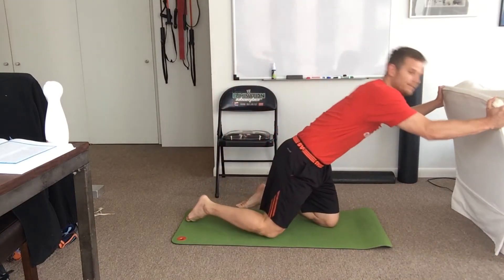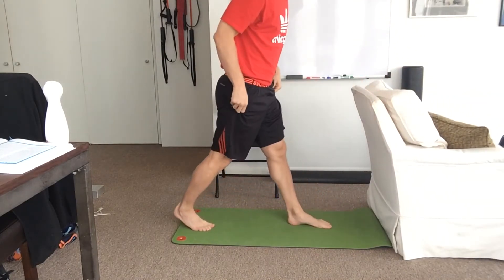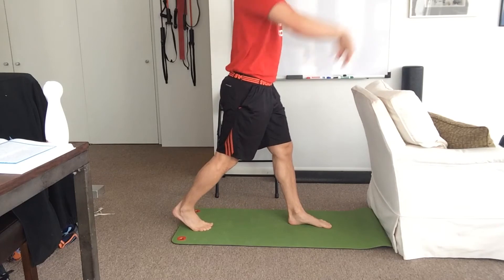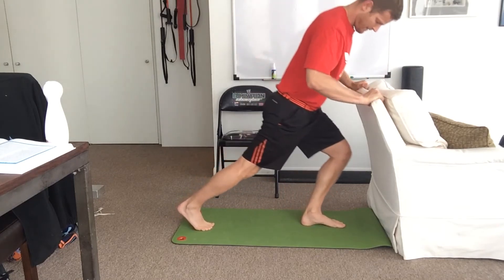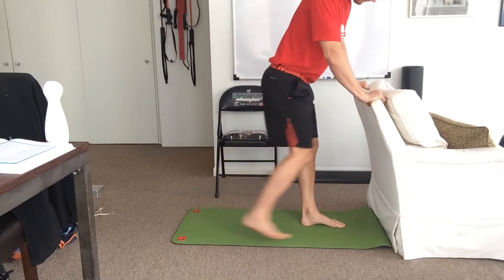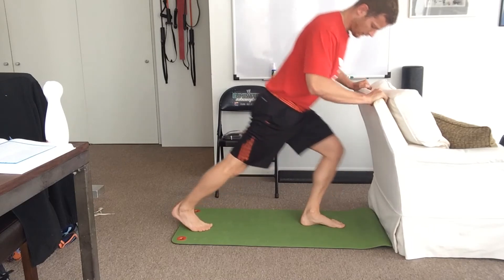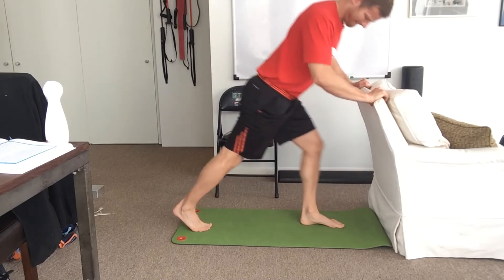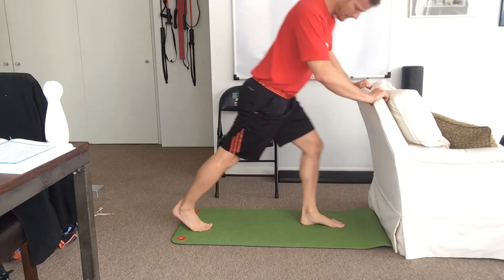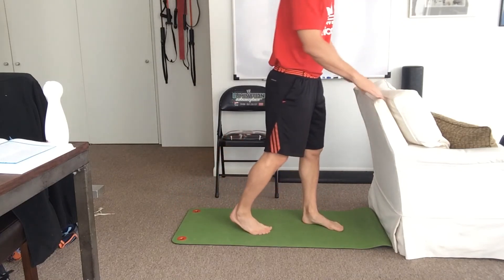We can do this against the wall — use a wall or chair, whatever you have. Bring the knee to the outside of the foot without collapsing the arch, keeping the heel on the ground, then bring the knee back down. We want to go about 10 reps.